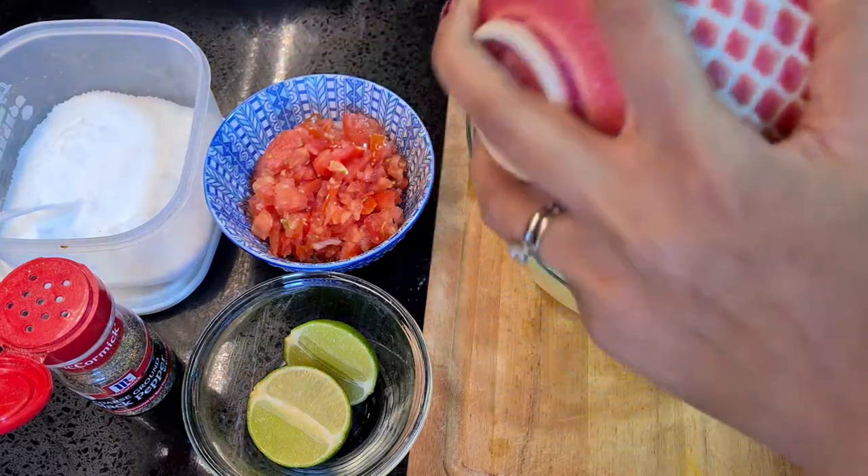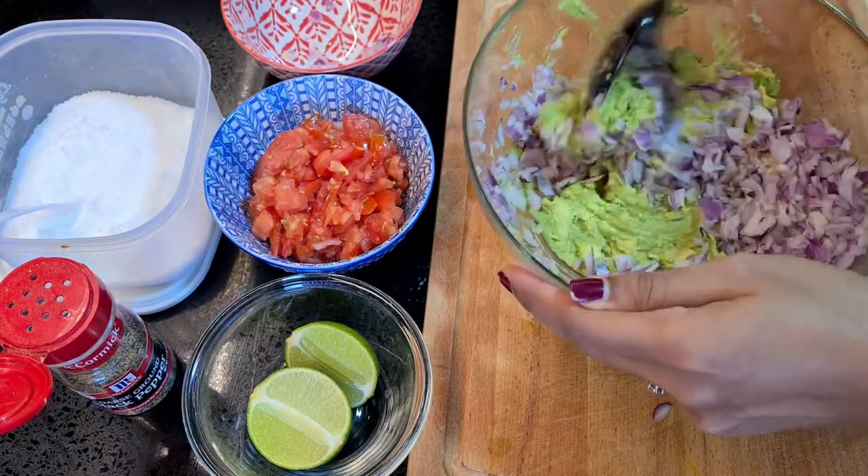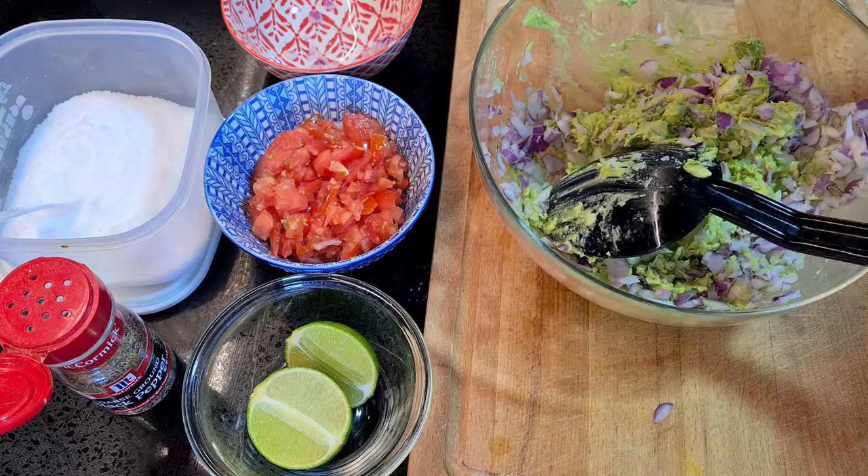We're gonna start adding in our diced red onions into the bowl and just gently fold them in. Before we start adding in our diced tomatoes.